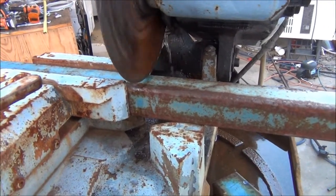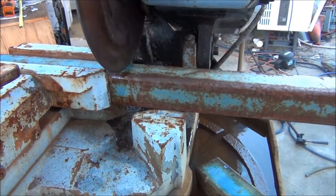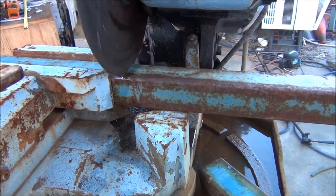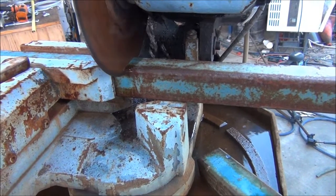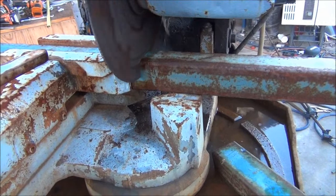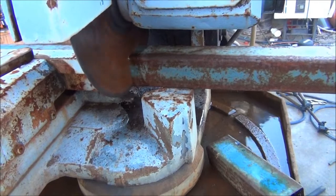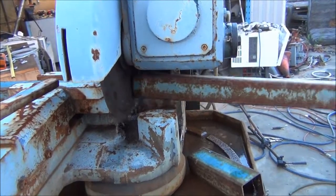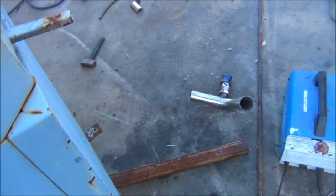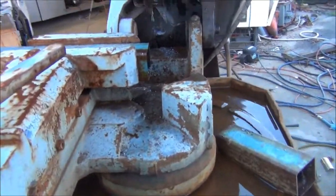It looks too easy. Yeah, I knew that was going to happen. That's the four bits cut, running out of light here today though.